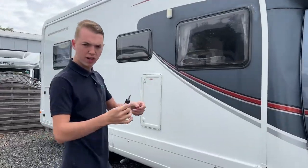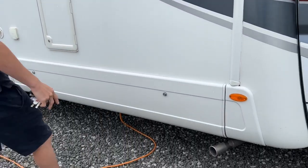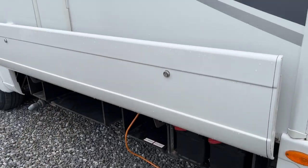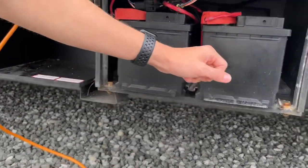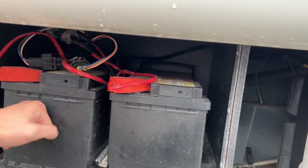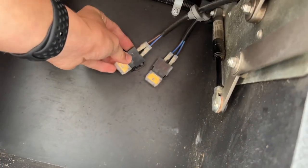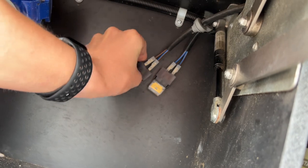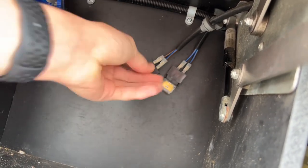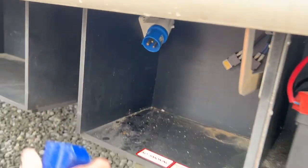Using the Trimark square key you'll be able to unlock this side locker. Just pop your foot underneath it to help it up. In here you've got two leisure batteries — two 92 amp hour batteries — and two battery fuses, the 20 amps which are just here. Any problems with getting power, check the fuses on board, and if it's not them just check these for good measure.